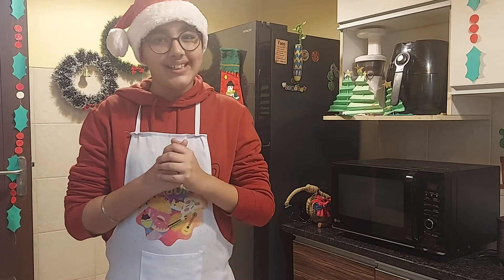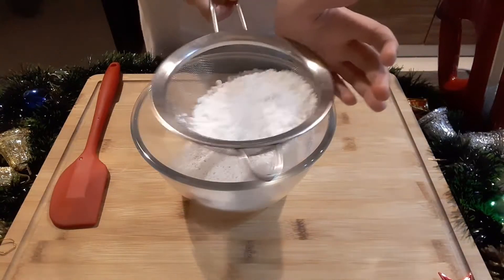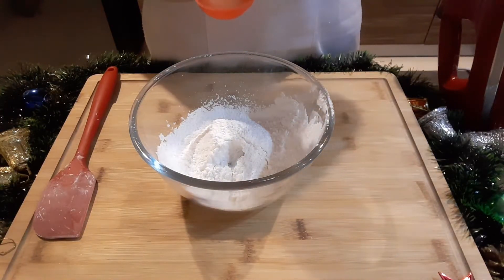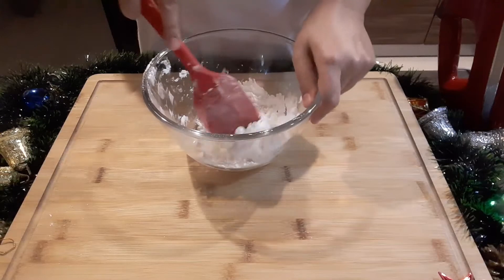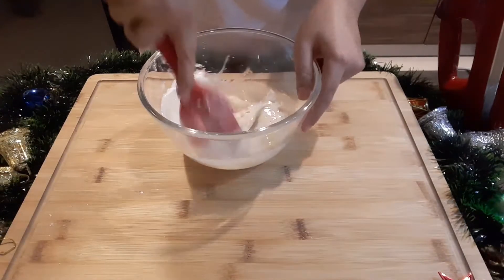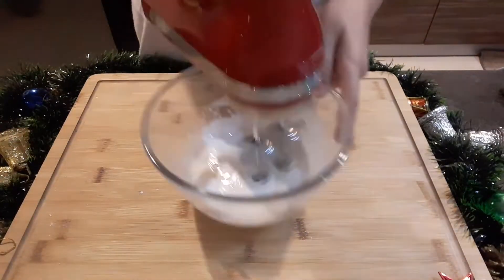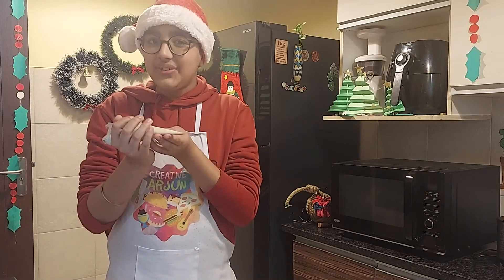In the meantime I will make my royal icing. I will start by sifting in icing sugar, then add in aquafaba. Now I will whip it until it is all nice and glossy.